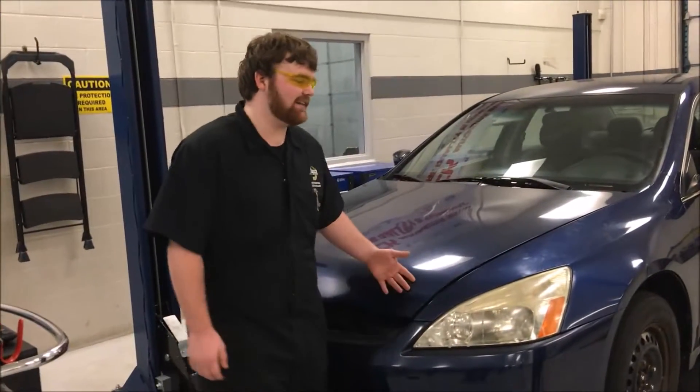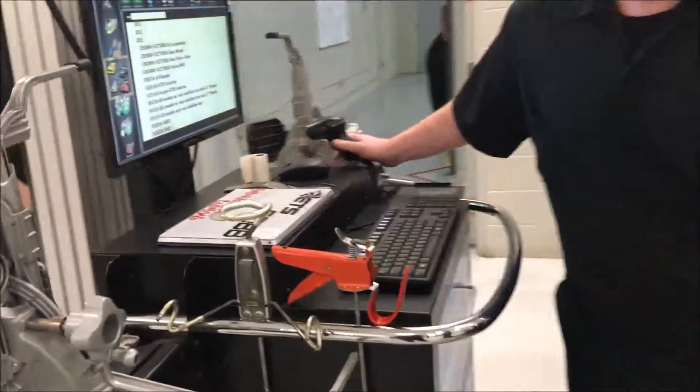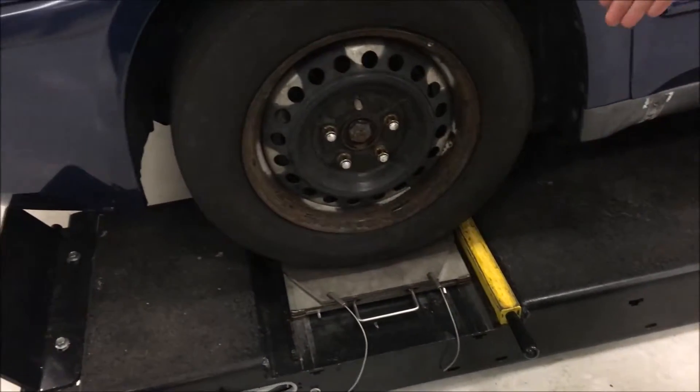Hey guys, I'm showing you how to set up an alignment on this Honda Accord. First thing you're going to do is pull it onto the alignment rack, then make sure the wheel is dead center in these pallets and you want to make sure the clips are in, because there are beads on the inside and you don't want to break the beads.